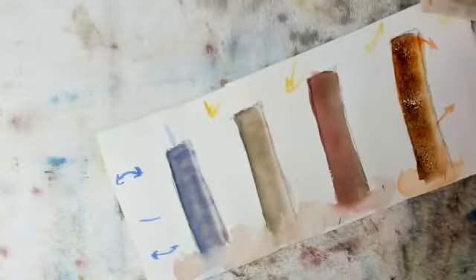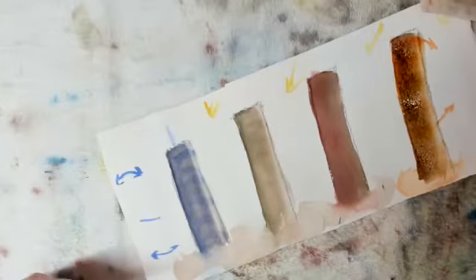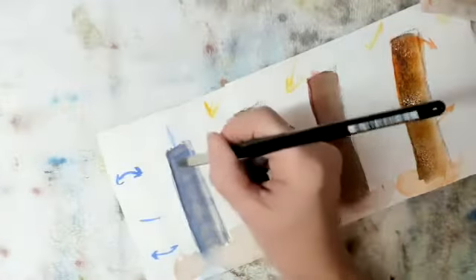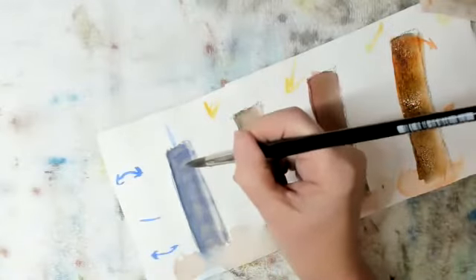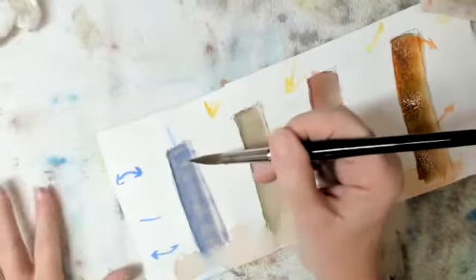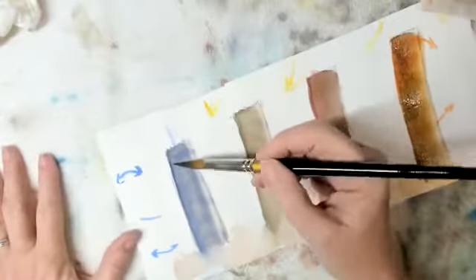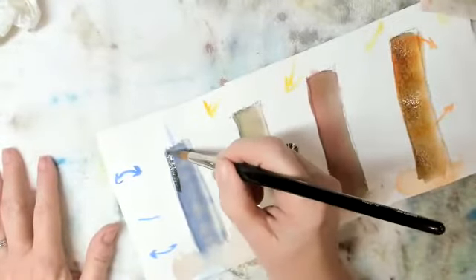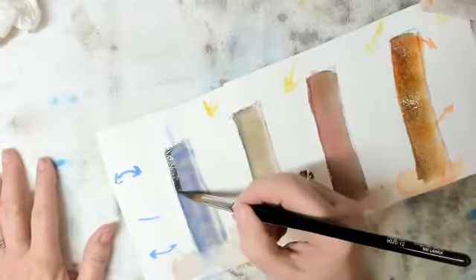We're going to come back over here. Now the first step we did: we wet the paper and let it soak in. Then we put the color on it. Then we put the strokes on it — so that would be three. So now this is much darker, and I'm being careful.